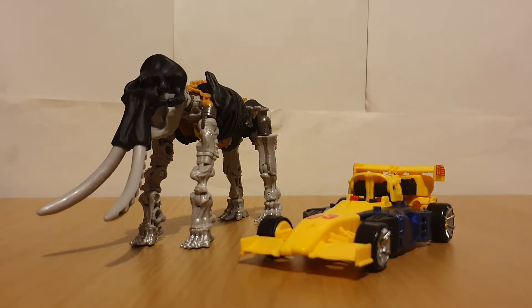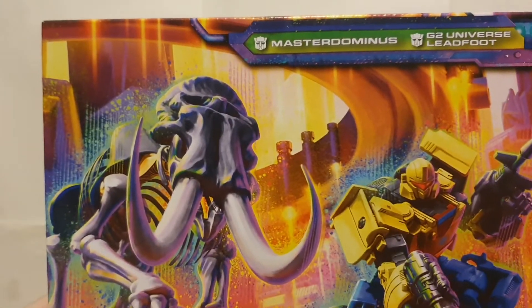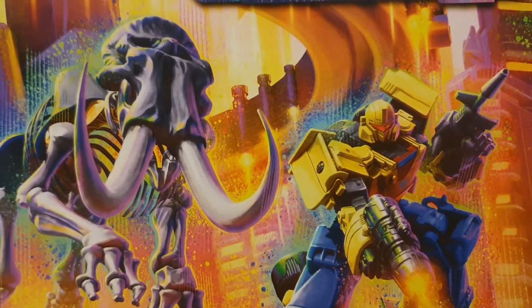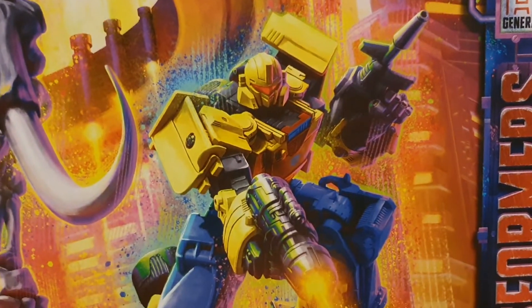Just like my previous review - that being Spindle and Impactor - these guys were pretty much released in a 2-pack. I think it's best to actually show you. So as you can see, I've got the box here. We've got Leadfoot and Master Dominus - well, G2 Universe Leadfoot, of course.